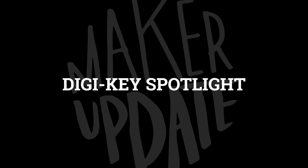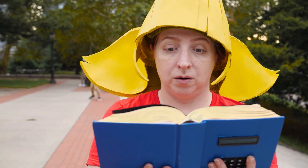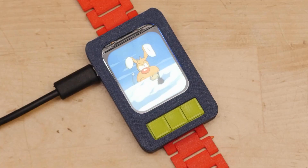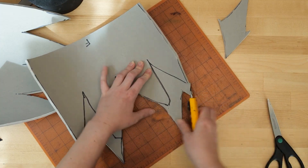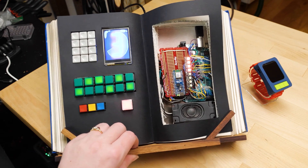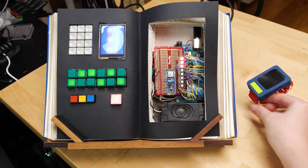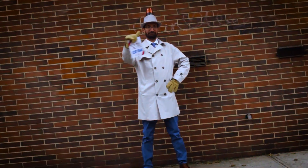For this week's Digikey Spotlight, don't miss Becky Stern's latest videos showing how she came up with all the props and pieces for her Penny costume from the Inspector Gadget cartoon series. This was one of my favorite shows as a kid, so the costume totally put a smile on my face. She also shows how she created a less involved but still very effective Inspector Gadget costume.